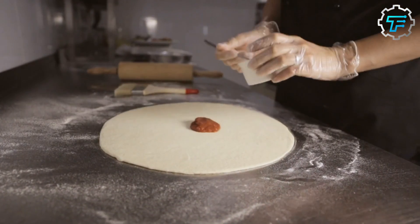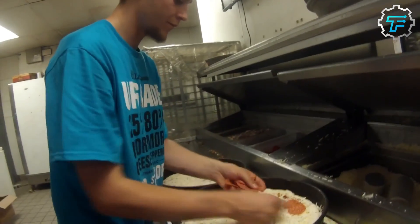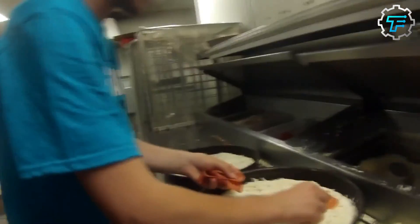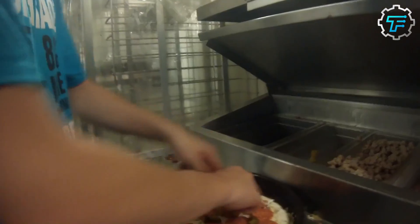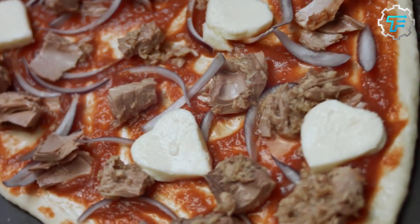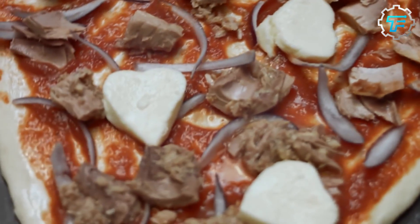Next, the sauce is spread on the flattened dough and toppings are added, including lettuce, onions, and cheese. Some of these toppings are added after the pizza has been baked to preserve their crunchiness, while others are baked alongside the pizza and the sauce. That brings us to the final step: baking.